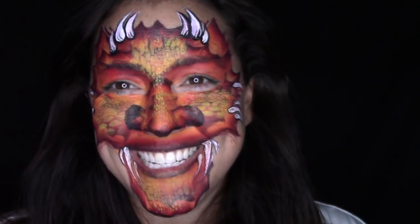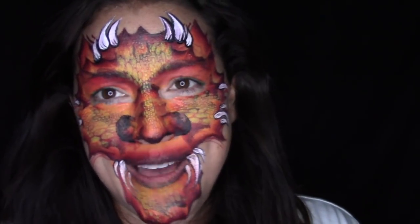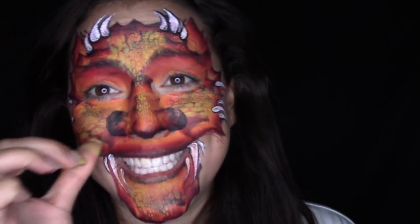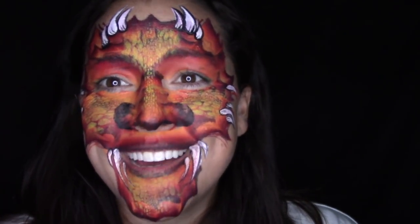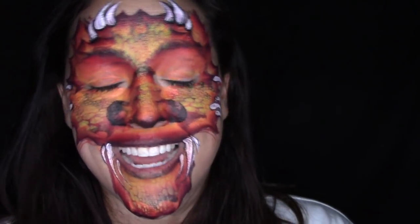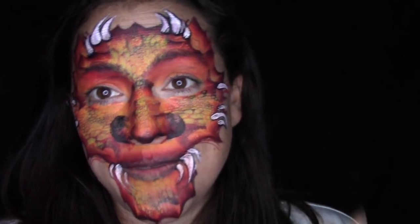Hi guys, Arielle with Arielle Paints. I had painted this dragon on a little boy at an event last weekend and posted it on Instagram, and everyone asked me on Facebook, Instagram, wherever I had it, to do a tutorial. So I decided to do a quick one for you guys so that you could see how I did it. It is so easy — it's a one stroke, a filbert, and a small round brush. It is the easiest design, super effective, full face, really great for festivals. So if you'd like to see how I got this very quick dragon, then keep watching.